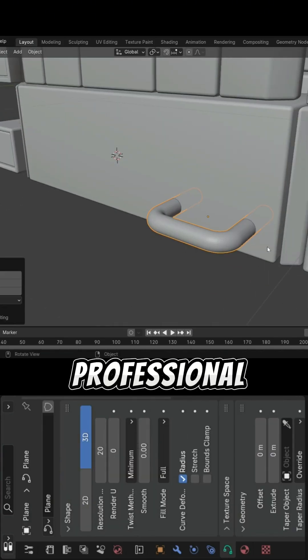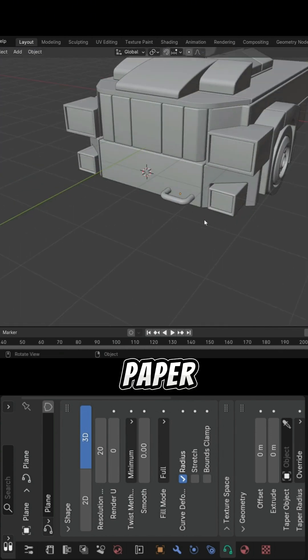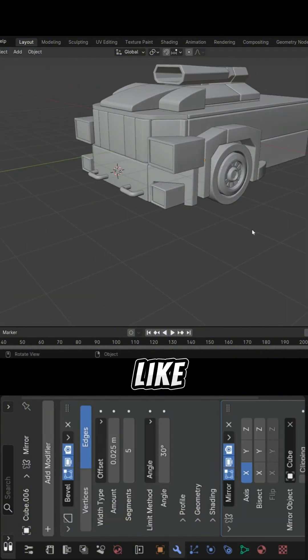This is part 33. You know what's kind of funny? Most professional 3D artists usually begin their work with a proper sketch. They grab a pen, paper, or maybe a tablet, and carefully draw out the model before they even touch the software. It's almost like they need a road map before they start the journey.